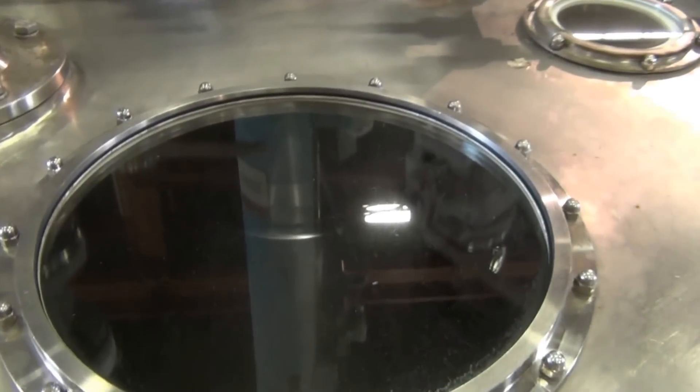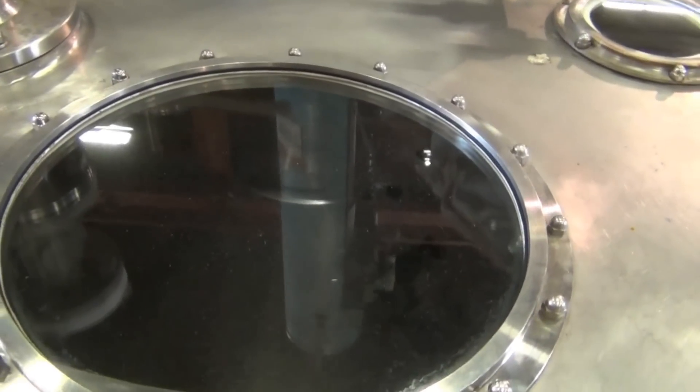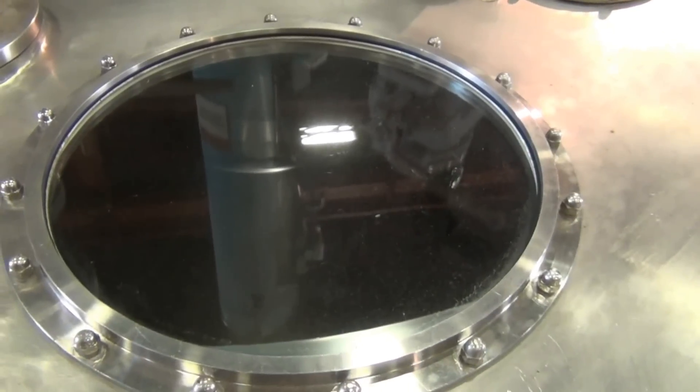This unit is made of Hastelloy C276, which is a corrosion resistant alloy metal. It will not rust or degrade even when the liquid is very corrosive.